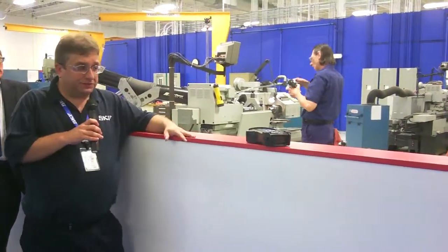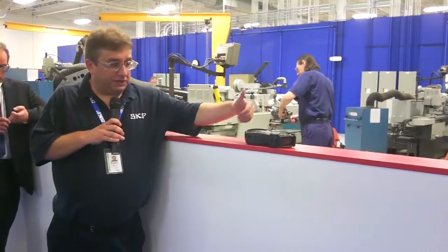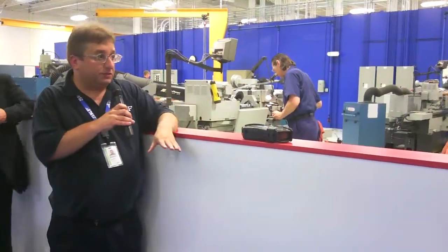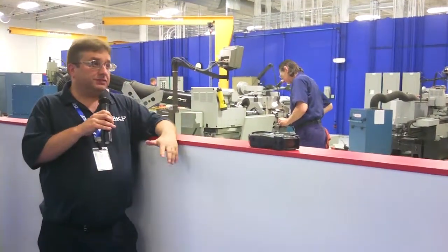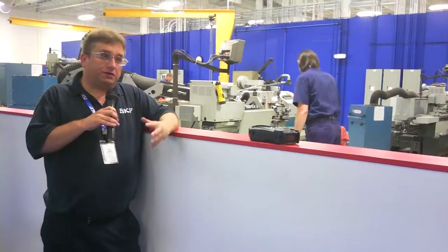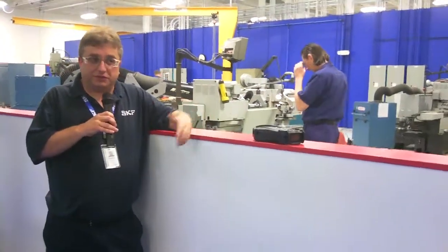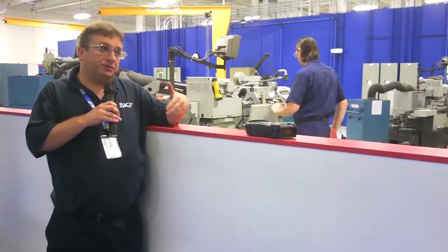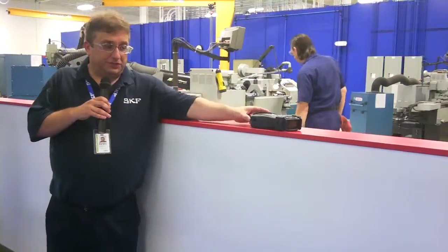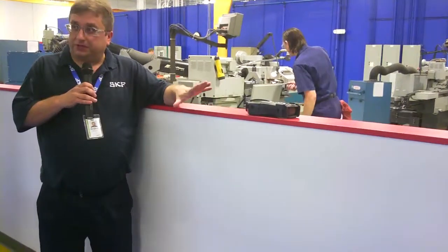What they've done with this unit is developed it so that actually anyone here could probably run it — it's easy. It goes through and asks you a bunch of questions about the spindle: how fast are you running it, what are you doing with it, how are you holding it. Once you answer all these questions, it determines the acceptable levels for that type of spindle.